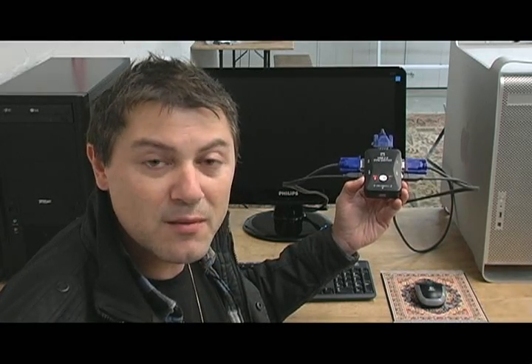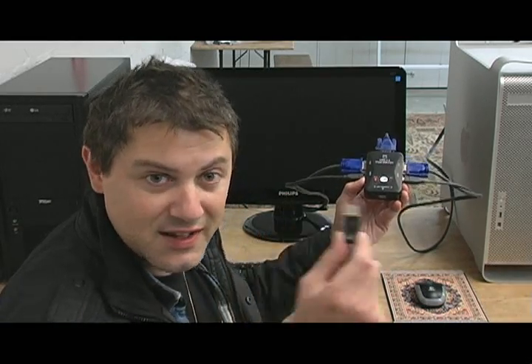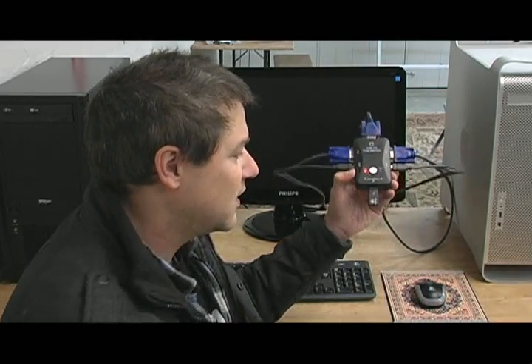Just about the only thing left to do is connect the keyboard and mouse. Mine's a wireless set so I'm just going to plug in the dongle. Now everything's fully connected, so all I have to do is switch on the computers and my monitor and we should be ready to rock and roll.